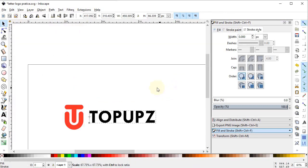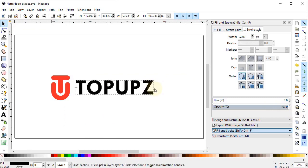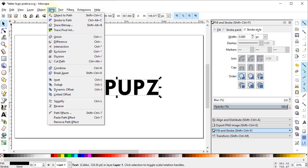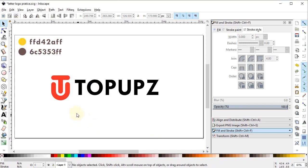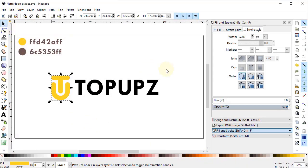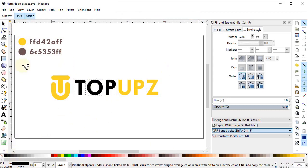Reduce the dimension of the text by dragging the corner while holding down Control. Select zoom to fit to page and drag the text into position. Go to Path, select Object to Path, then right-click and select Ungroup. Now it's time to give it some colors. Select the logo and use the dropper tool to apply the chosen colors. Apply the colors to the 'ups' and 'top' parts separately using the dropper tool and the prepared color codes.